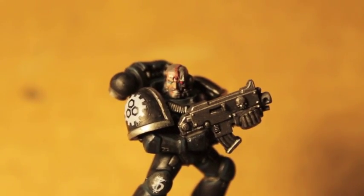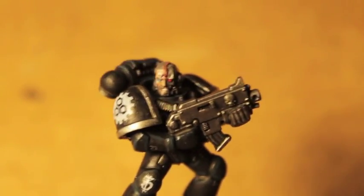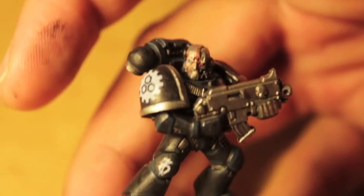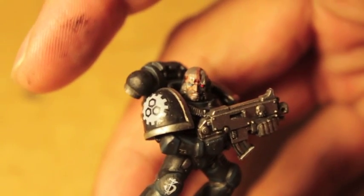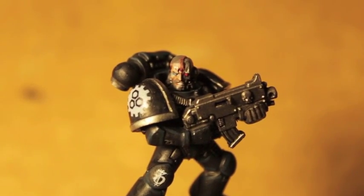I also used some of the transfers from the Iron Hands transfer sheet on sale at Games Workshop, but you don't have to do that. You could just freehand it, or you could use some of Forge World's brass etch as well as a transfer sheet for the Iron Hands. So that's another option.